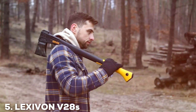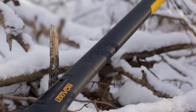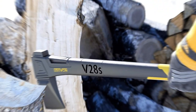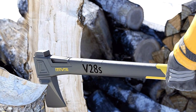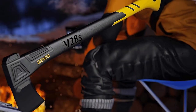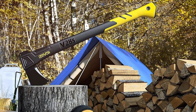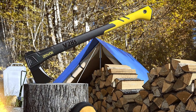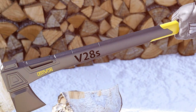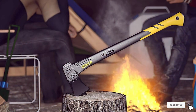Number 5: Lexi Von V28 Splitting Axe. The Lexi Von V28 Splitting Axe is a beacon of innovation in the realm of log splitting. It challenges the status quo with its V-shaped blade, a design that doesn't just split wood but glides through it with an ease that has to be experienced to be believed. This cutting-edge design ensures that each split is clean and efficient, reducing the time and effort required to prepare your firewood. The handle is crafted from a composite material that strikes the perfect balance between lightness and strength. The high-carbon steel blade is the heart of this tool, designed to retain its sharpness through countless splits, ensuring that your axe is always ready for action. For those who seek the cutting edge in log splitting technology, the Lexi Von V28 Splitting Axe offers a blend of efficiency, durability, and comfort that is hard to beat.